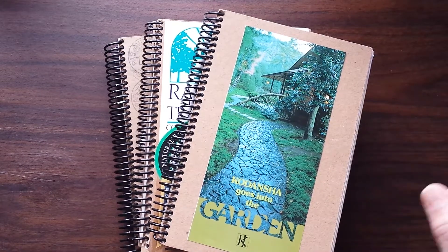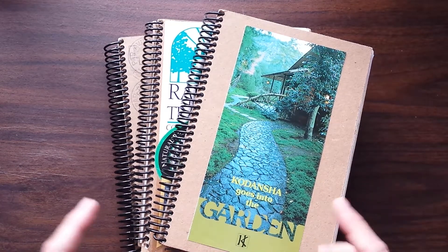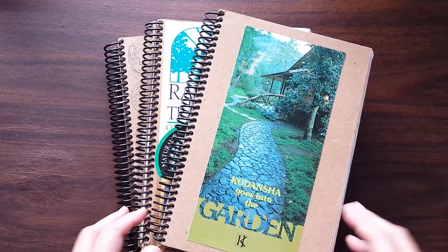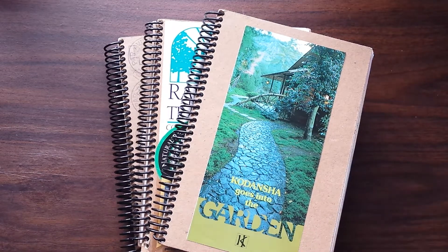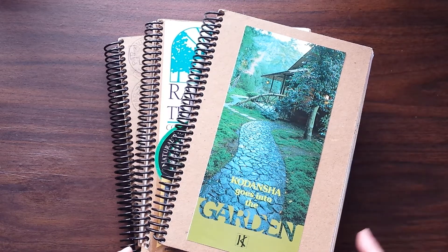I release two videos a week. On Tuesdays I talk about all things books, and on Fridays I talk about all things journal and creative play. There's a link to these playlists up above as well as down below.